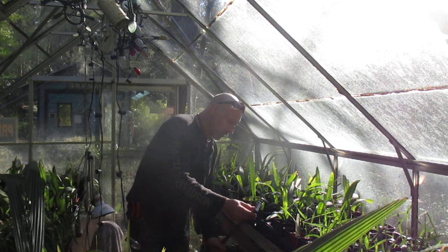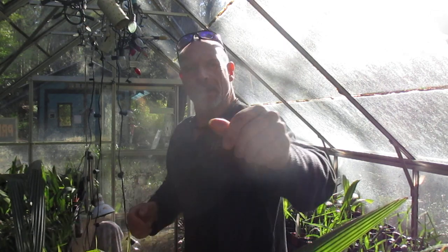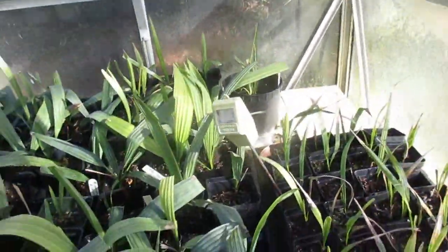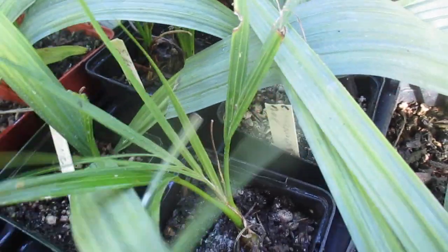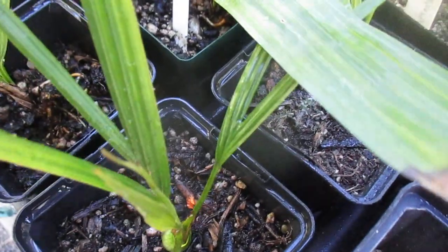I'll grab that and show you exactly what we're talking about here, folks. Do appreciate you guys watching the vids. This is what our prop house looks like — it's full to the brim with palm trees. And there are those ones that people seem to think are Rhapidophyllum hystrix, right? Shaving brush palms that have survived the cold. I grew these from seed and they very well may be that, hopefully. So lots of Sabals on this side — lots of Sabals.